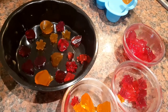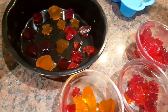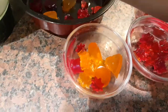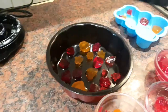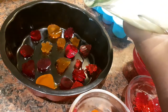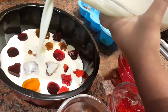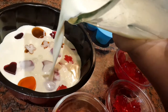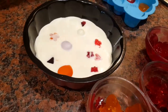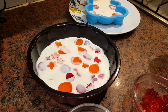You can use any mold you want to pour the milky dessert into. I'm going to put the dessert in now. If you want, you can put more jelly in.